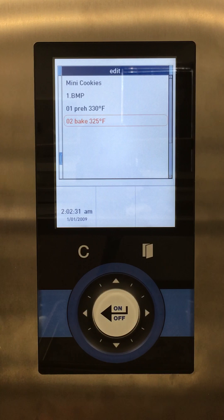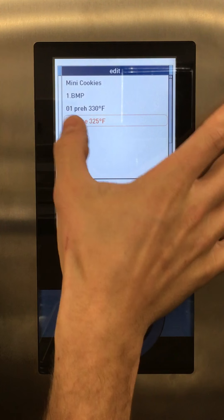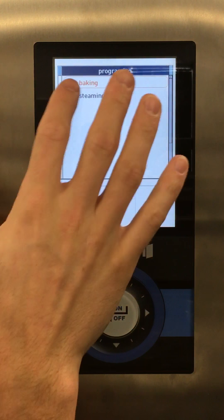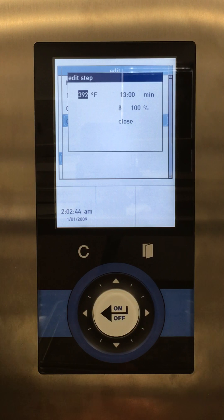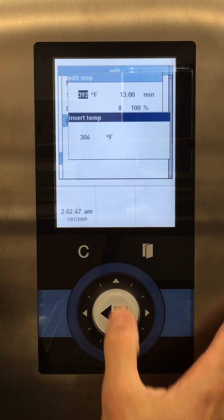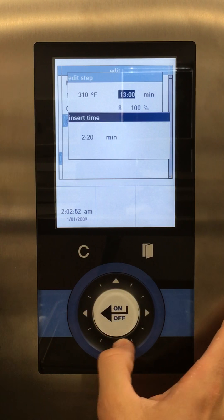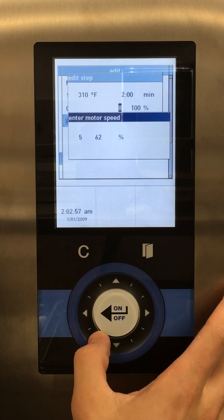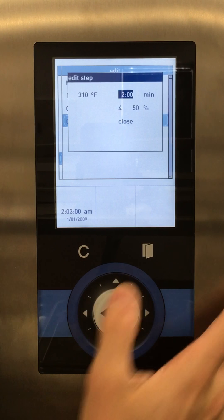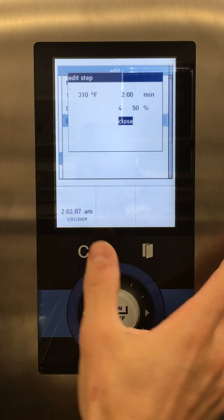Just to show you, let's add a new baking step — maybe two more minutes at a lower temperature. I select my second baking step, then new, and new baking. It brings up a whole new baking step. We'll set 310 degrees for two minutes. Drop it to 310 for two minutes, and let's drop the fan speed a little lower — down to maybe 50 percent. This isn't an actual baking program, I just want to show you some of the features. You can also open or close the vent, but with cookies we want to keep it closed. So we'll back out.